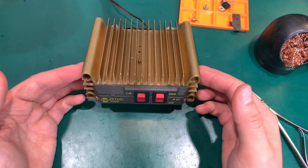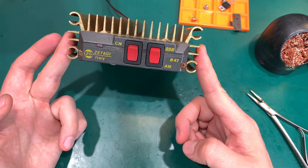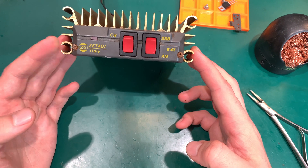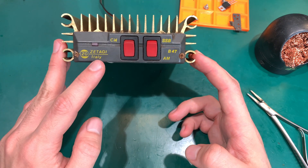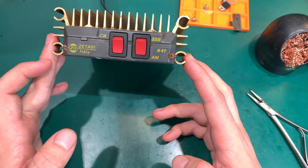Hello, today we are going to take a look at this Citizen Band 27 MHz linear amplifier. It's made by an Italian company called Zetagi and the model number is B47.